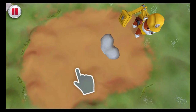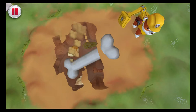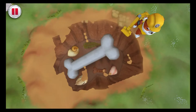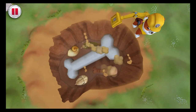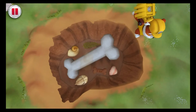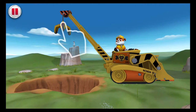Wipe your finger around to help Rubble dig up the bone. Perfect. Come on! Rubble on the double. Wipe away the dirt with your finger. Pup treats, we found the dino bone — it's the biggest bone I've ever seen!